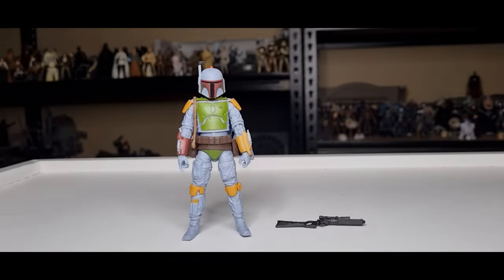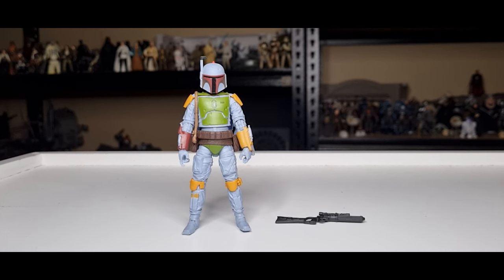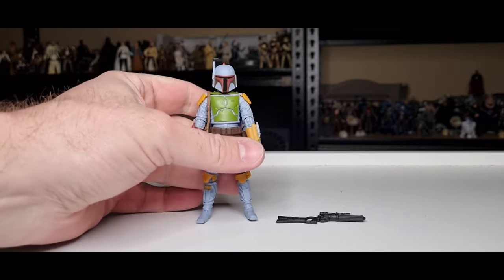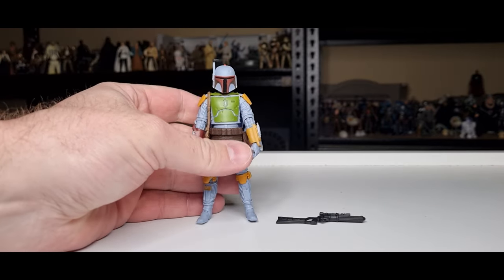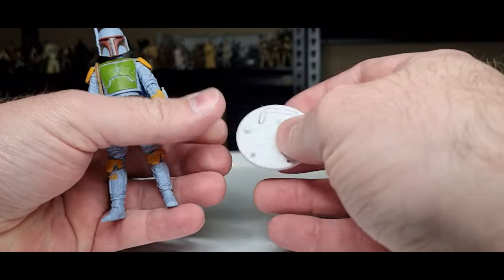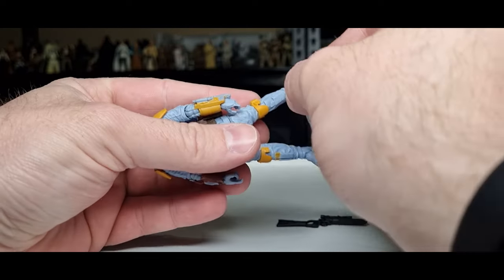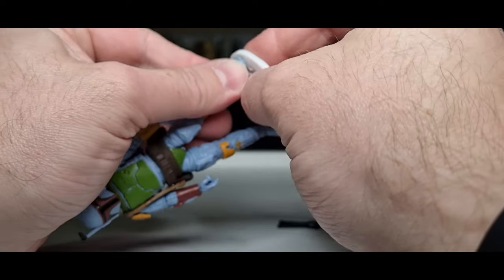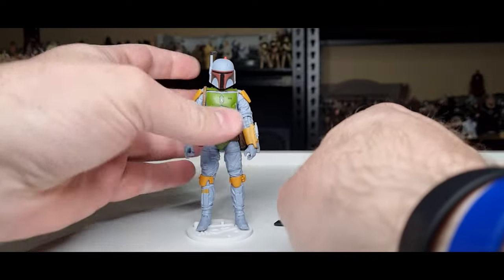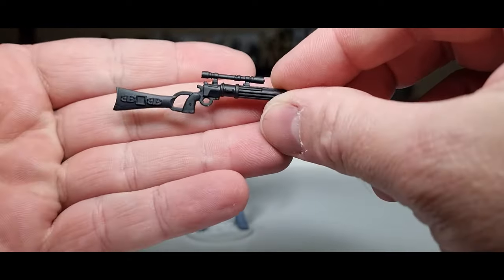Without further ado, let's bust this one open. Here is the Fett man himself in all his Kenner-colored goodness. I like the appeal of this figure, except he doesn't stand up very well — it's just not the most stable. So I'm going to start with the stand. I use Kessel Run stands predominantly now, so I'm going to get that foot on the peg and now he won't fall over at all.